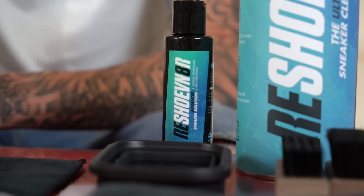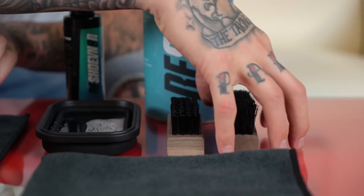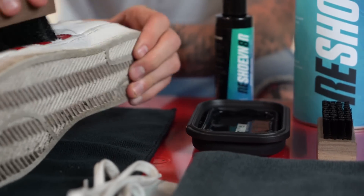The next step is going to be to mix the solution with a small amount of water. This shoe is all leather on the upper, so it is safe to use our medium bristle brush.